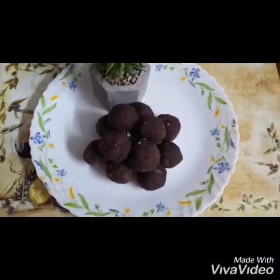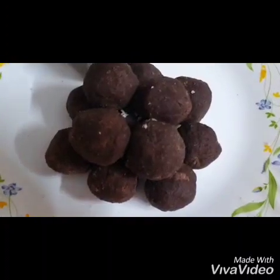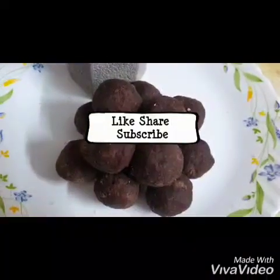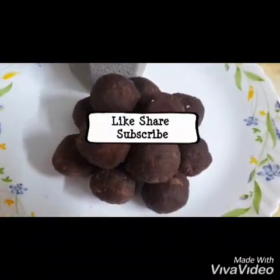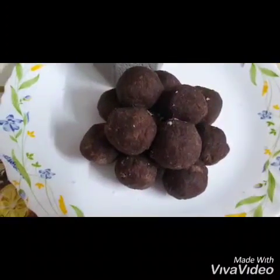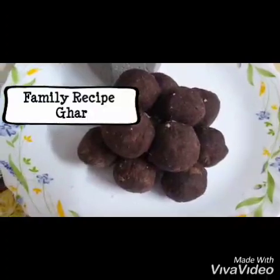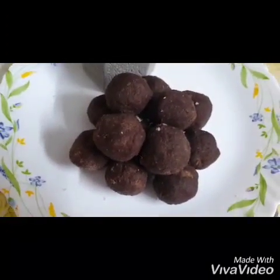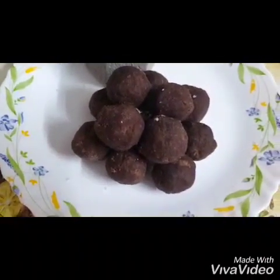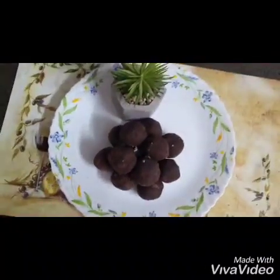Our yummy ragi laddus are ready! If you bind them in this size, about 12 laddus can easily be made and will likely get finished in two days. This is great for pregnant ladies or those who have delivered recently, and for kids because it's very nutritious. It's also good for people craving sweets but worried about weight gain or excess calories, since it's not very sweet and low in calories. Ragi provides a good amount of calcium, enriches hemoglobin, and is a great source of protein and fiber. Have fun making this and have even more fun gobbling it up!